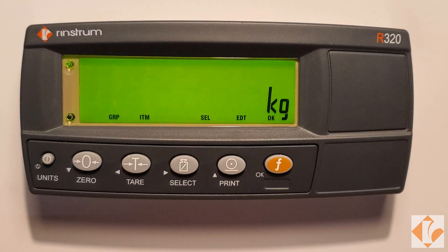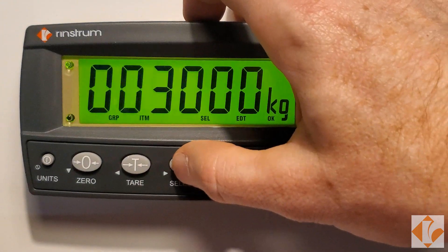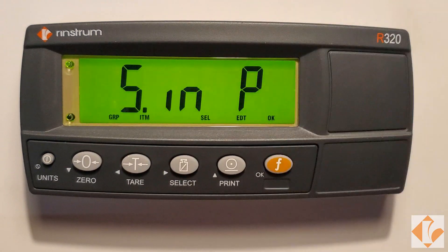Apply your load to the scale. Press the print key to key in the desired value. Press the F key to capture span.